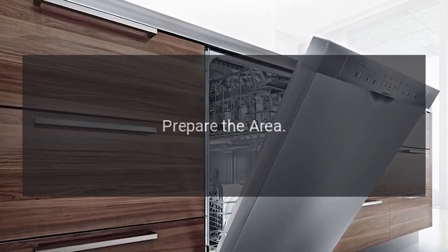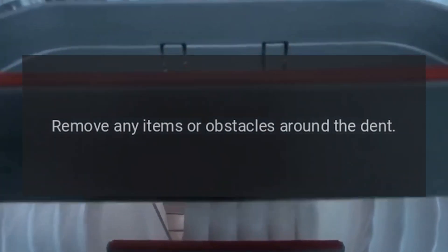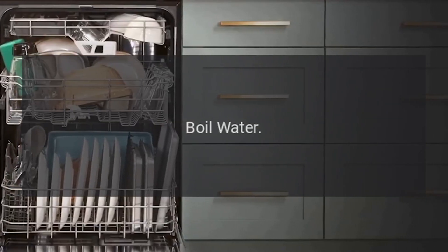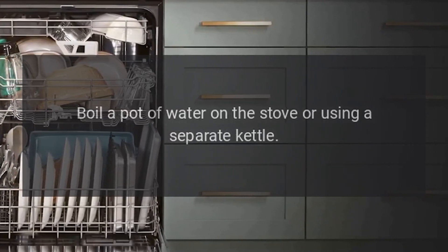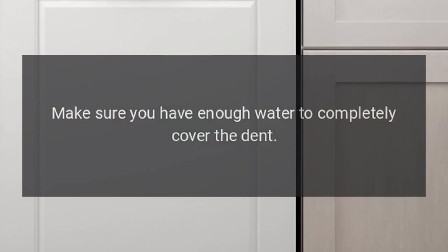Detailed steps. First, prepare the area: turn off the dishwasher and disconnect it from the power source, and remove any items or obstacles around the dent. Then boil a pot of water on the stove or using a separate kettle, making sure you have enough water to completely cover the dent.